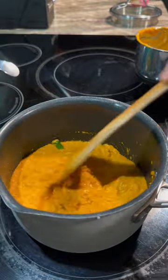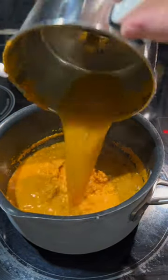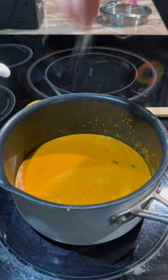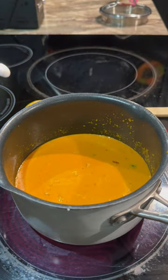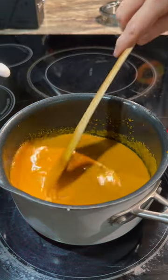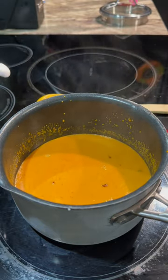You want to fry it before adding any water. Now go ahead and add some water, then add salt to taste, and then we'll start adding in our kingfish.